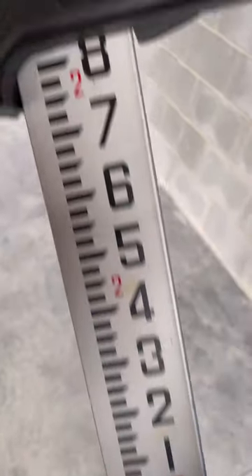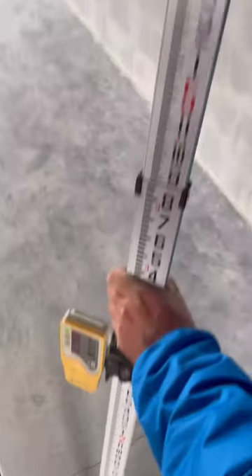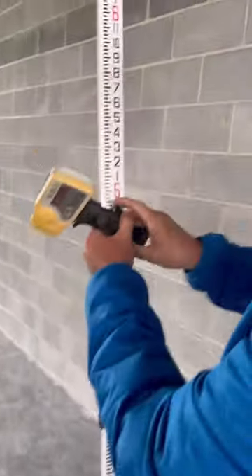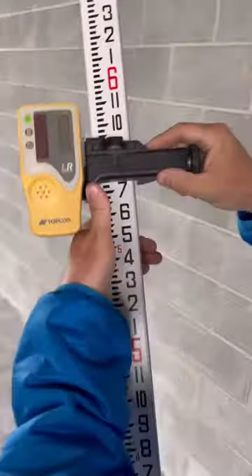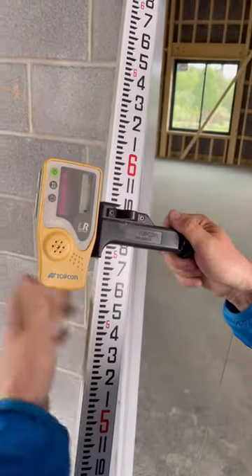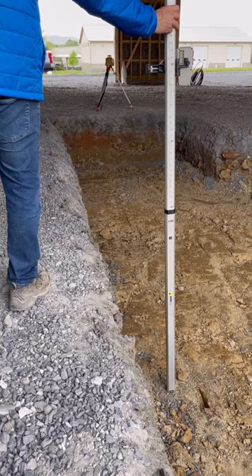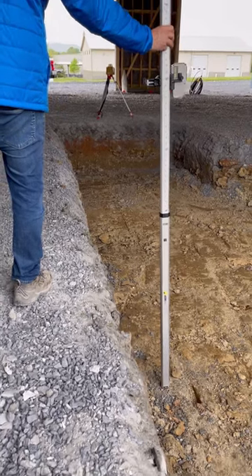The laser is set to 2 foot 10 inches above the floor. The bottom of the pit I dug needed to be exactly 3 feet lower than the top of the floor. So to get this depth, I raise the receiver 3 feet to 5 foot 10. By raising the receiver, I'm lowering the bottom of the grade rod to the depth it needs to be, because the receiver always stays level with the laser.